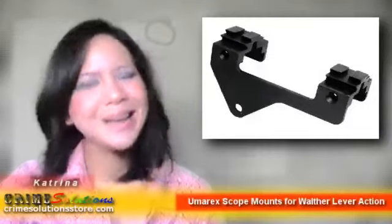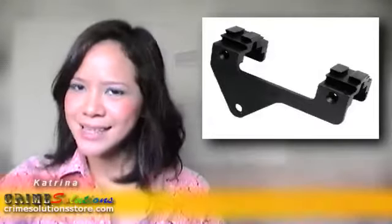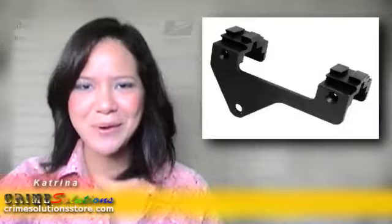So what are you waiting for? Grab the Umarec Scope Mount for Walter Lever Action today at a very affordable price, and see to it that you can have a useful accessory for your airsoft gun. Grab one today!